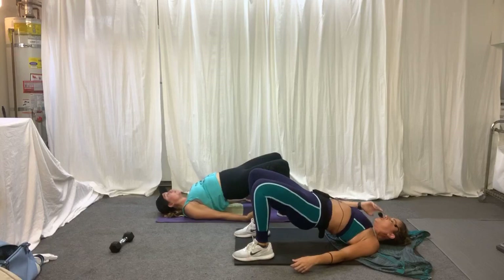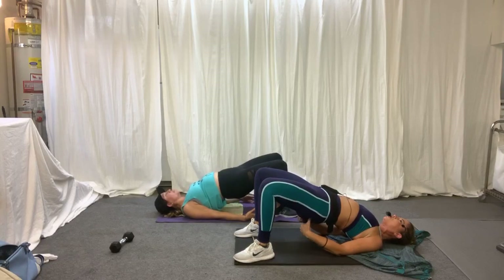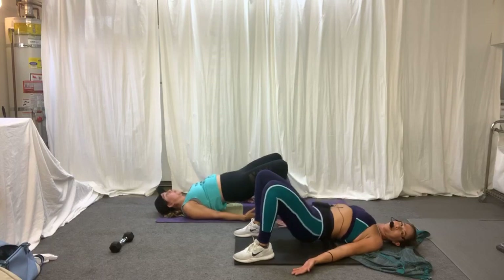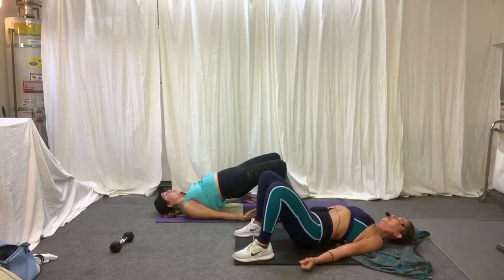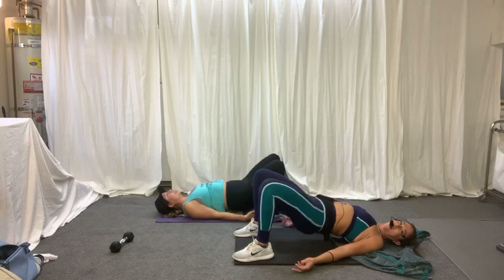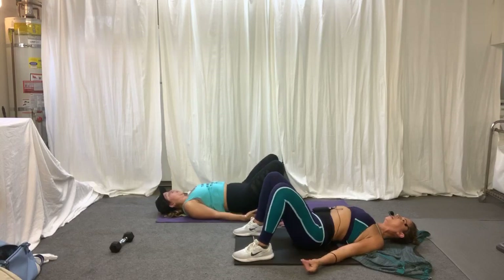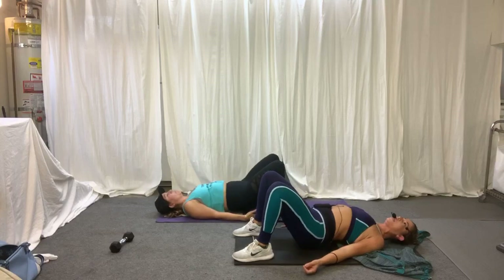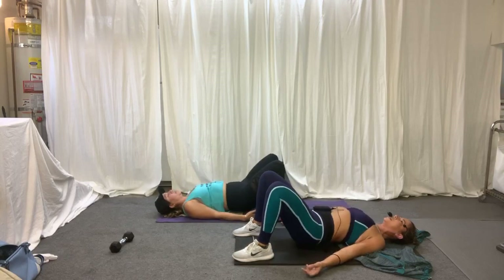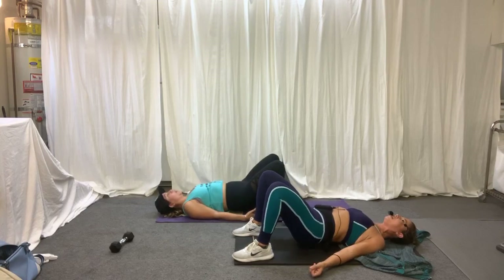Push the heels into the floor. Try to get up off of those shoulders. Squeeze the glutes. Lower and up — let's go, bridge time. Three to the top, let's go — three, two, and one. Come on, we've got to engage those glutes and get them fired up for the workout.